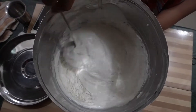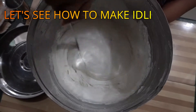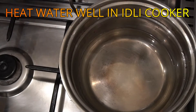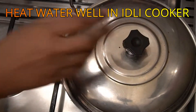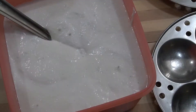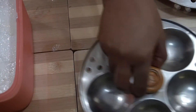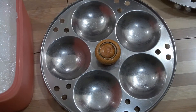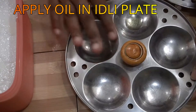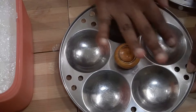We will put a cup of water. Let it dry. I am going to add the idlis and add the idlis plates.